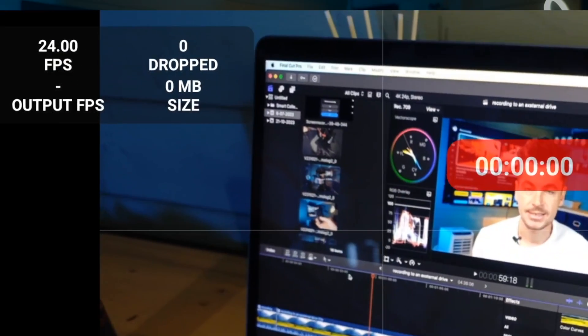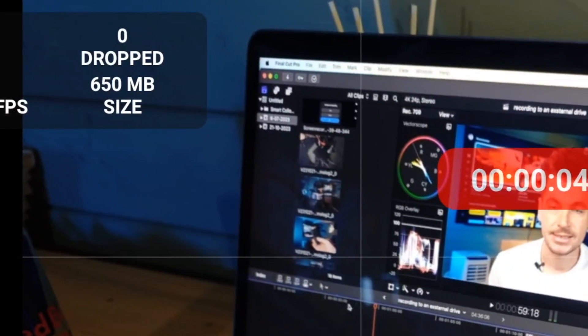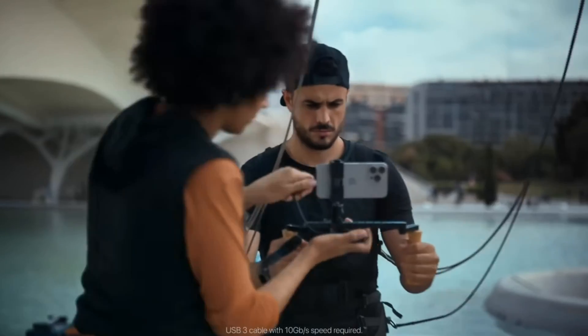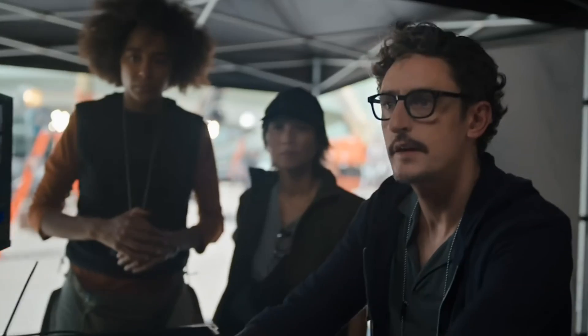One of the main benefits of shooting to an external drive is transferring files. Getting files off your phone and onto your computer can take forever, especially when shooting ProRes at 10-bit and higher megabits per second — file sizes go from 100–200 megabytes up to 10–15 gigabytes. Getting files off the iPhone before was an absolute nightmare, so slow and time-consuming, so it's great that Apple have brought that feature to their devices.